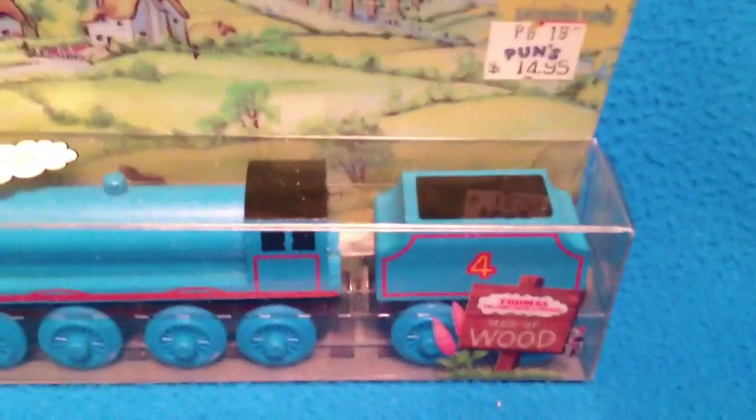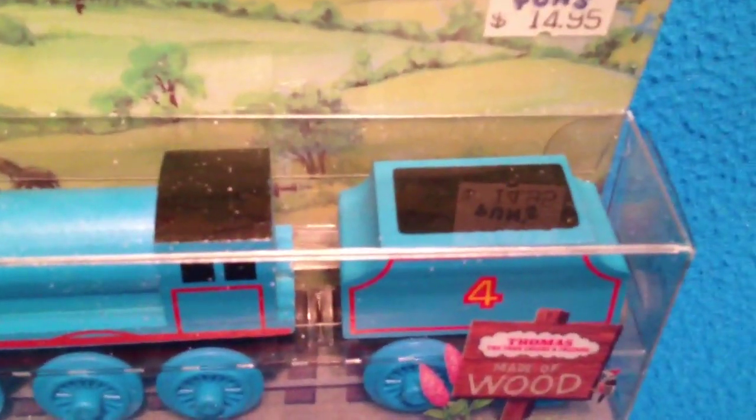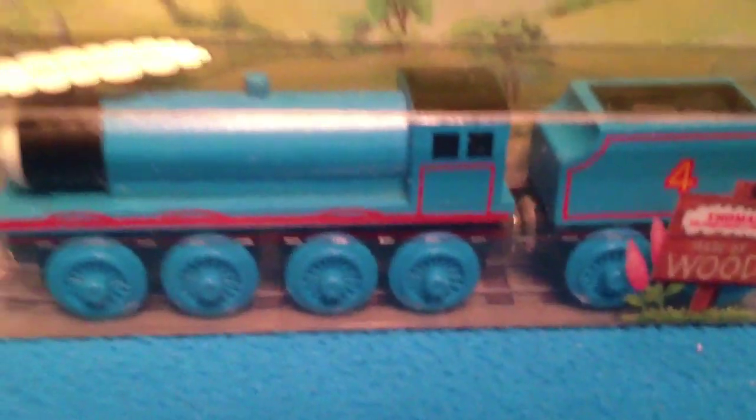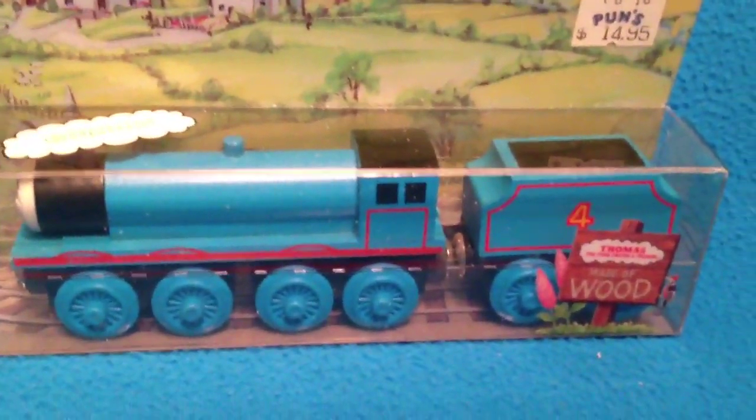Some interesting things to note: you can see the coal is completely black — it's painted black. We've got flat magnets here, you can see them in the front. There are staples on the bottom, but I'm not taking it out of the box. You can kind of turn these boxes over and see them under the tender.